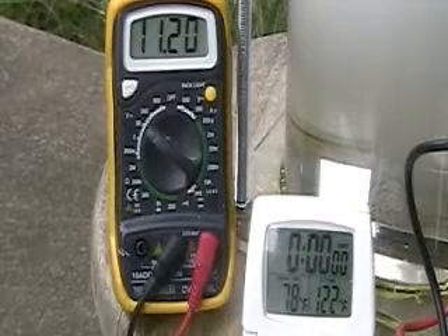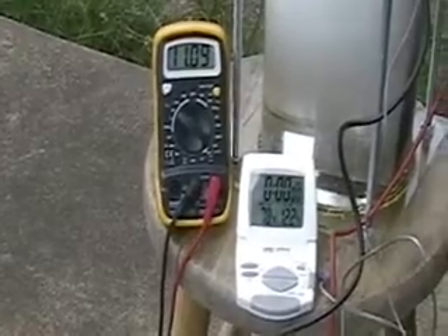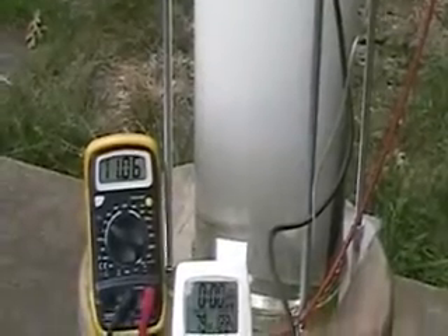We're almost five minutes into the test. We're showing 78 degrees — we started at 75 — and the amps are reading just a little over 25 amps. There's no way I could conduct this test in the house.